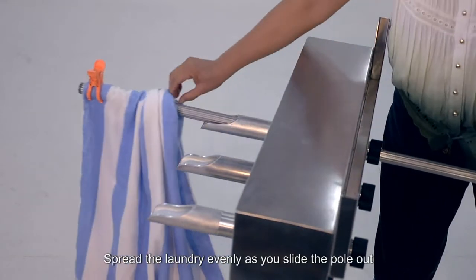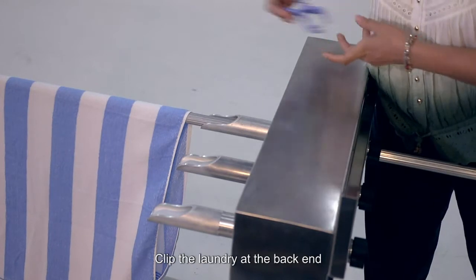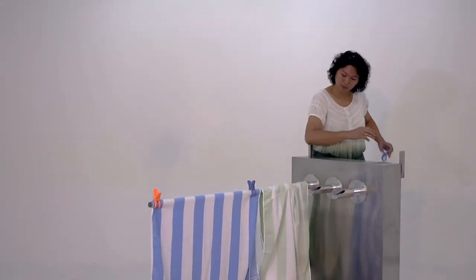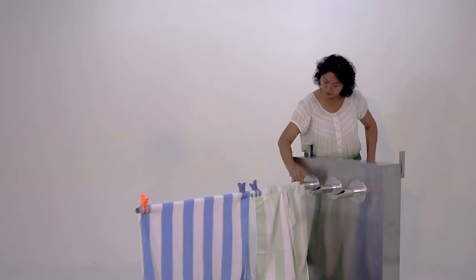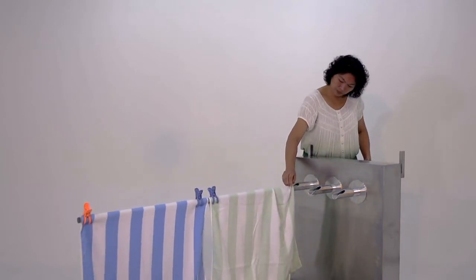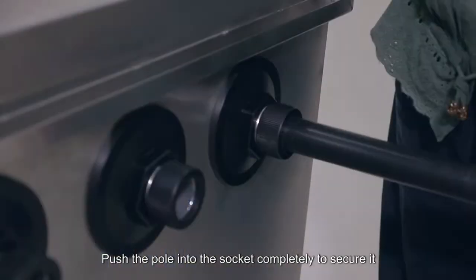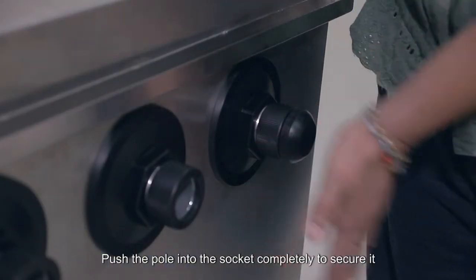Spread the laundry evenly as you slide the pole out. Clip the laundry at the back end. Push the pole into the socket completely to secure it.